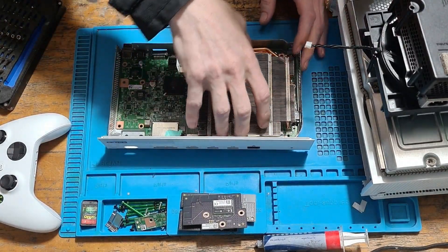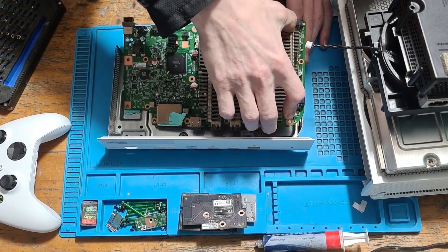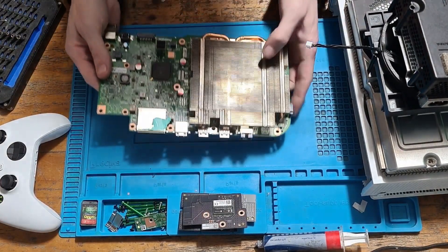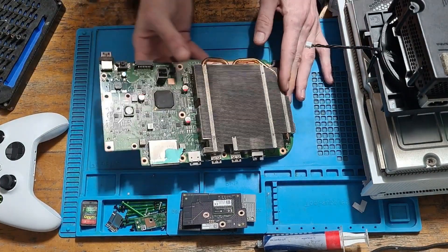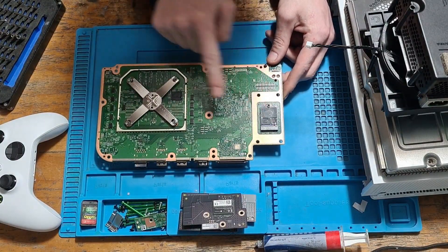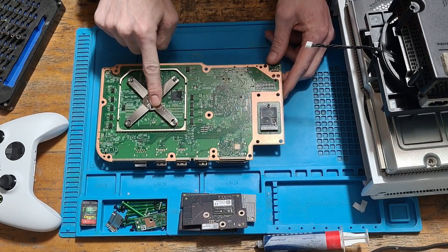With all those components out of the way, we can remove the main motherboard from the console — lift it up and there we go. Here we have the motherboard with the APU heatsink still attached. We're going to flip the board around, and on this side you can see we've got the SSD and the APU X clamp. This is the same clamp as all of the consoles prior to this one.